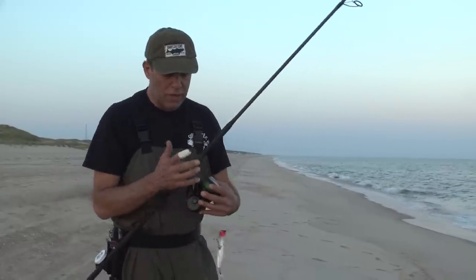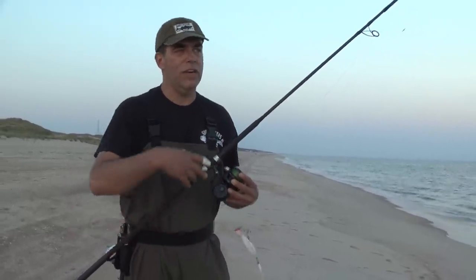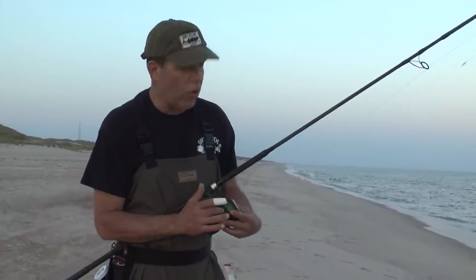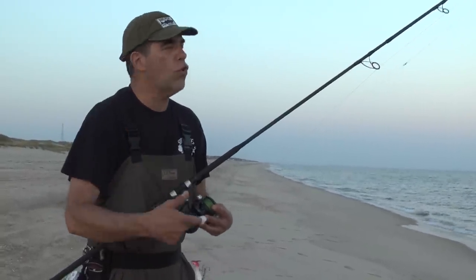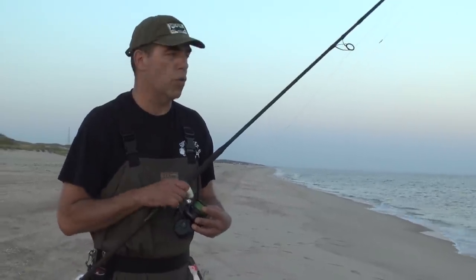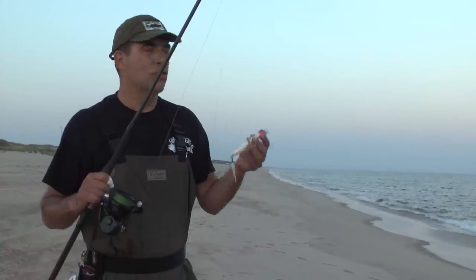If you have reels somewhere in a Penn 6500 series, around that size of spool — a Z-Bass 25, a Penn Torque, a Vanstaal 250 — two cranks and a pop with these types of poppers will work great. And of course, I should mention, this is one of the best casting poppers on the market, so this is why they're so popular and we love them.